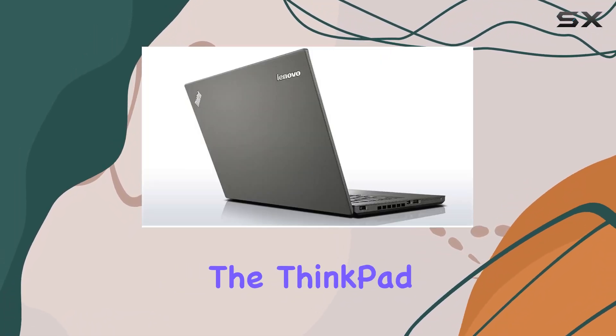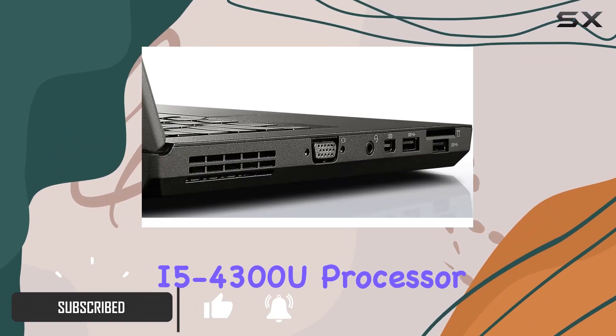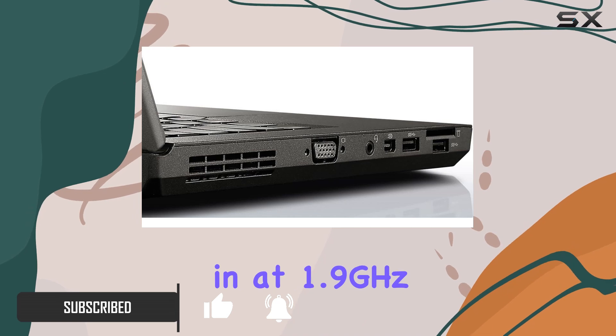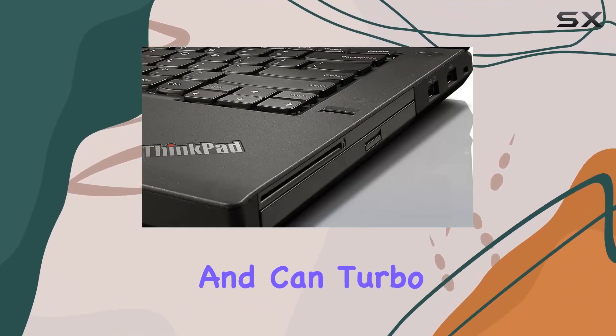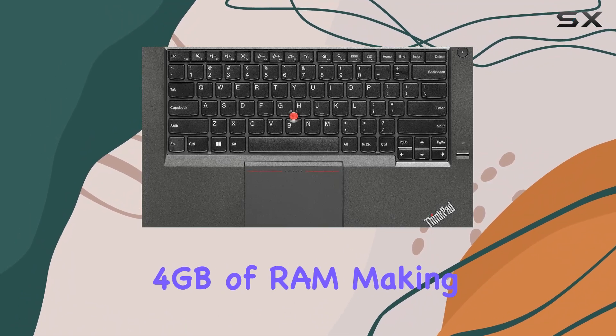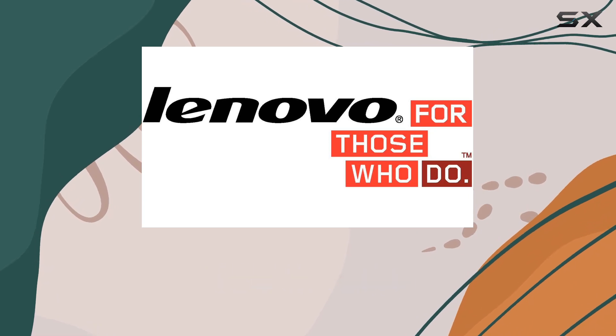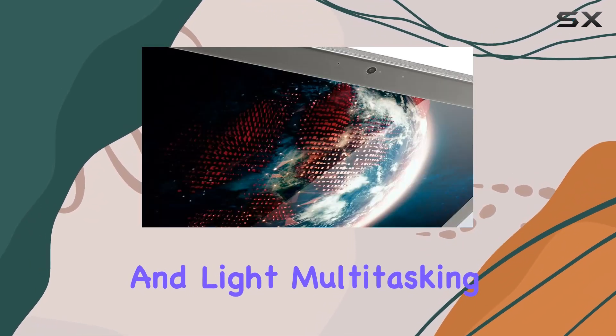At its core, the ThinkPad T440 is powered by an Intel i5-4300U processor, which clocks in at 1.9GHz and can turbo boost up to 2.9GHz. This dual-core processor is coupled with 4GB of RAM, making the T440 suitable for standard office tasks, web browsing, and light multitasking.